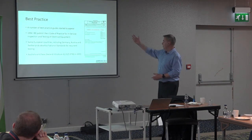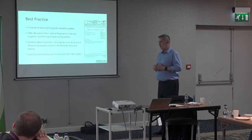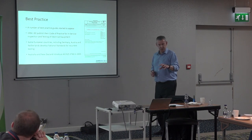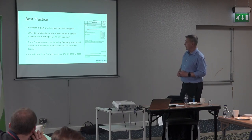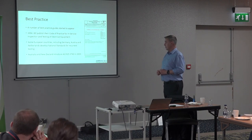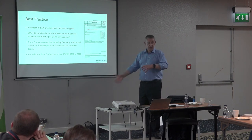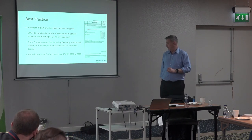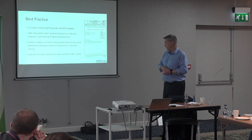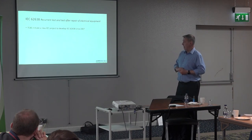Best practice started to emerge. One of the first guides I saw — from the IT industry — covered a 100 milliamp earth test and an insulation test. Then in 1994 the IEE published the Code of Practice. European countries were ahead: Germany, Austria, and the Netherlands published VDE 0701, which told you exactly how to safety-test equipment in the workplace. Australia and New Zealand published AS/NZS 3760 in the early 2000s.